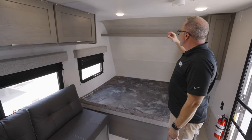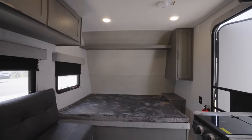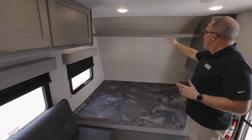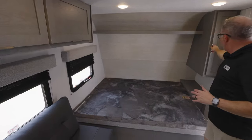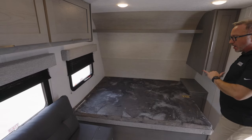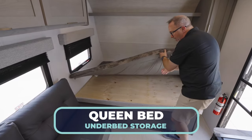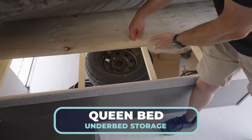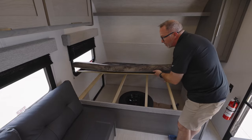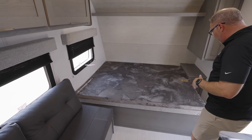In the front cap of the 1620 BHLE, I like how they gave me a different design from the roof material to the front cap material, adding a little bit of aesthetic. Storage shelf, a little wardrobe space over here, as well as a nightstand. My queen-size bed going east to west, nestled here in the front cap, does have a good amount of storage space inside — accessible from the outside. I like that a lot.